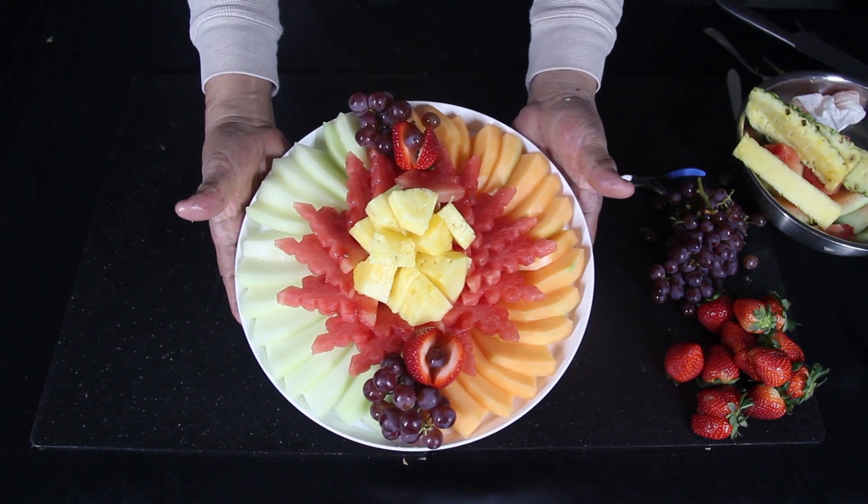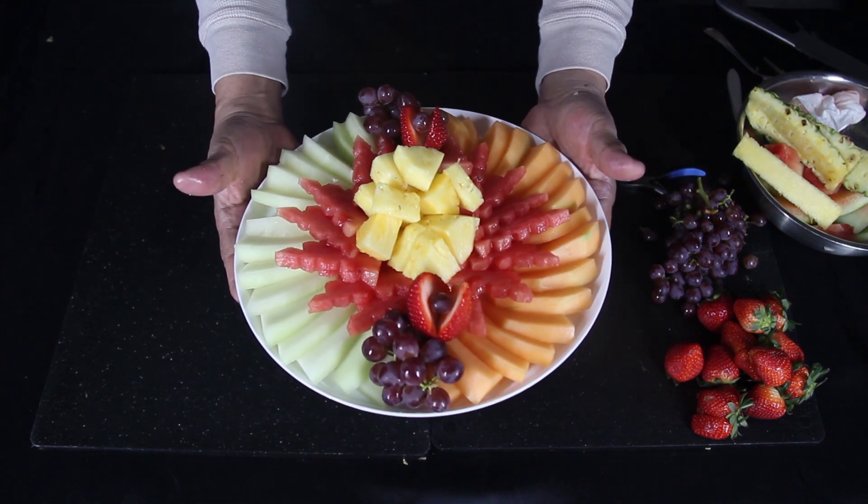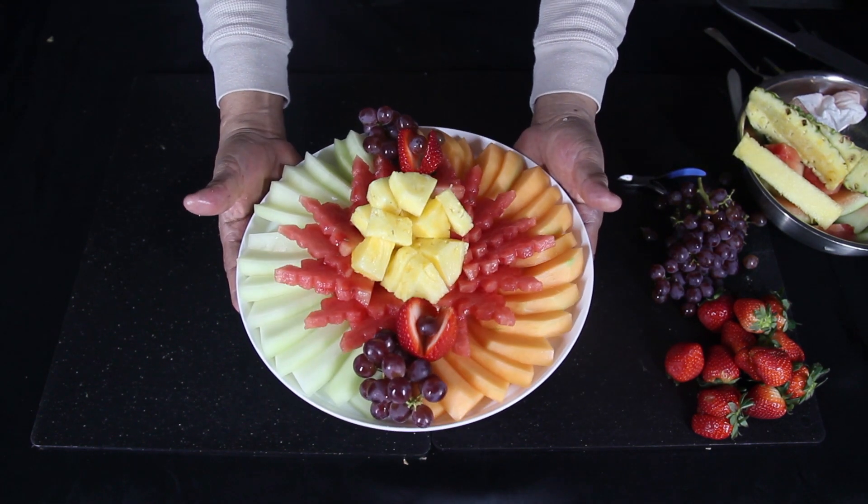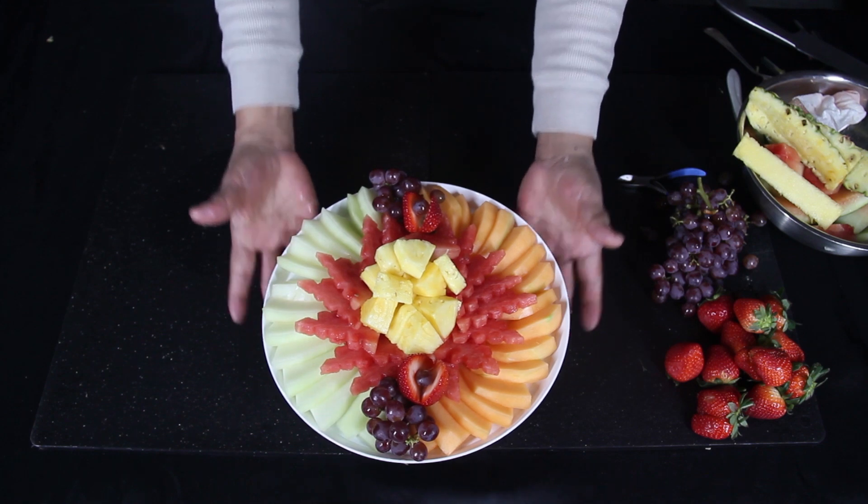Now our platter is complete. Thank you for watching my video. Please like and subscribe to see more videos like this. See you next time. Bye-bye.